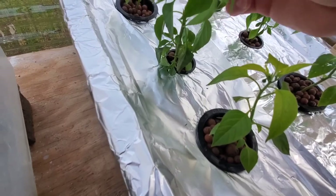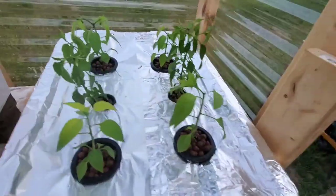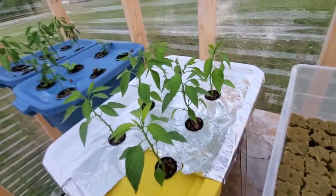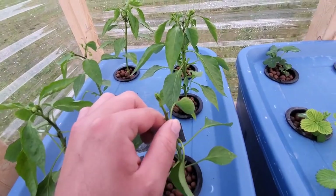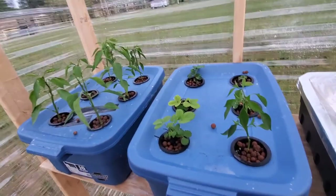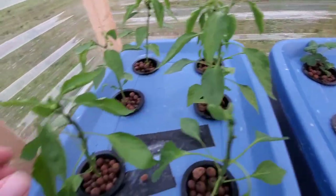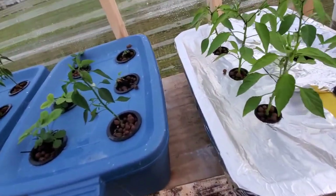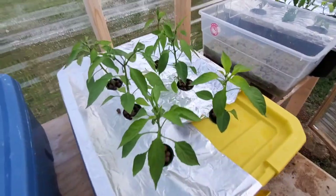I do have some damage from the bugs — pre-existing damage — so some of these might go south. This one had all the top eaten up, probably the worst one. But you can see the leaves are starting to come back to life instead of curling up real bad. The diatomaceous earth really helped.